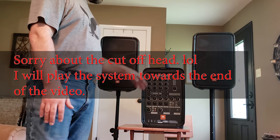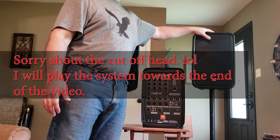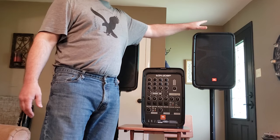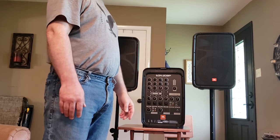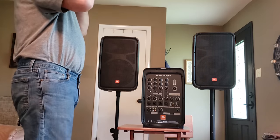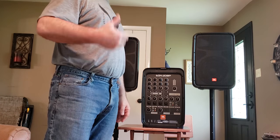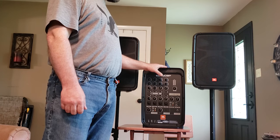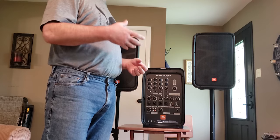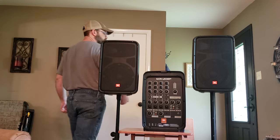What you get with this system: you get the main mixer board which is also the amplifier, and you have two 8-inch two-way loudspeaker satellite speakers. These are passive speakers — not amplified. You simply plug the audio cable into the back of each speaker from the unit, so they are wired up. You also get an AKG microphone, microphone cable, power cord, a little pouch, and a mic clip for a stand — though the stand itself doesn't come with it.